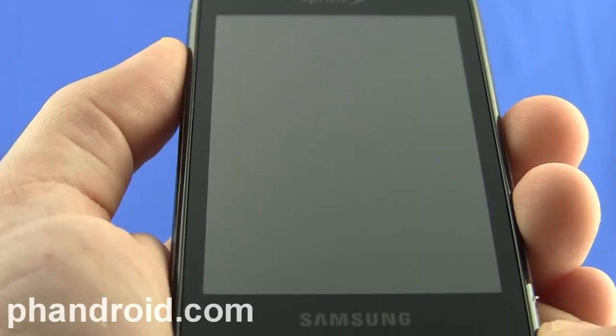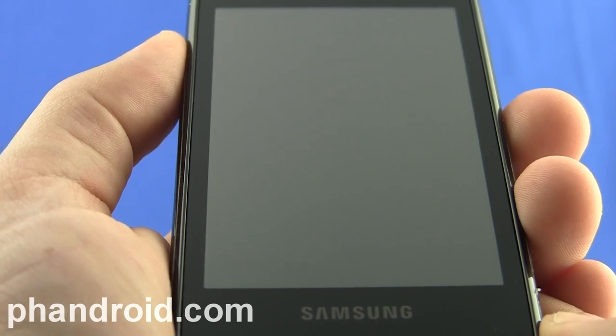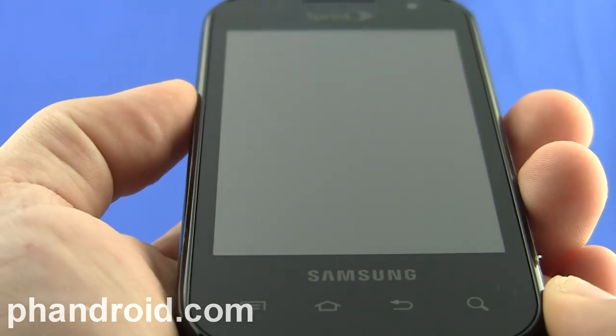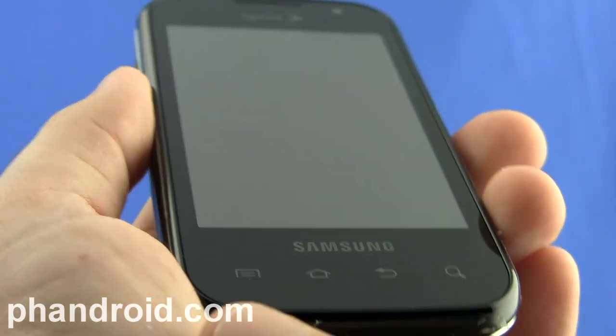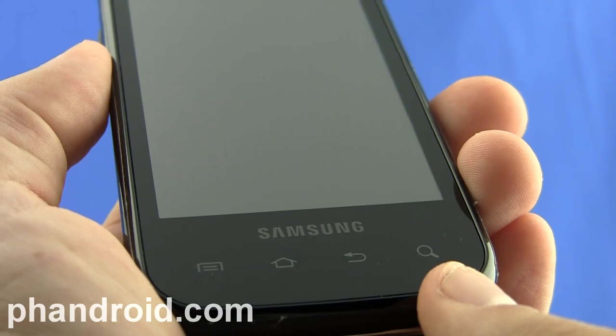The Transform is a 3.5-inch capacitive touchscreen with 480 by 320 pixel resolution. On the bottom, below the screen, you can see the typical Android keys with menu, home, back, and search, and these are capacitive as well.